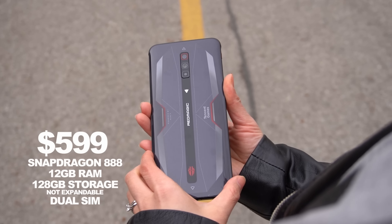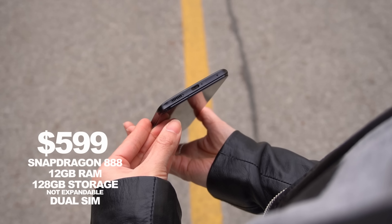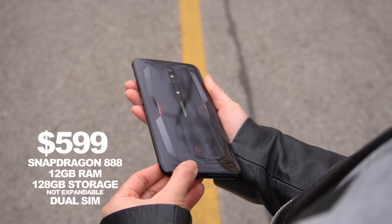Hi everyone, Tahir here. As someone who doesn't do much gaming on their phone, I didn't think this phone would be for me, but I actually had a pretty good experience.